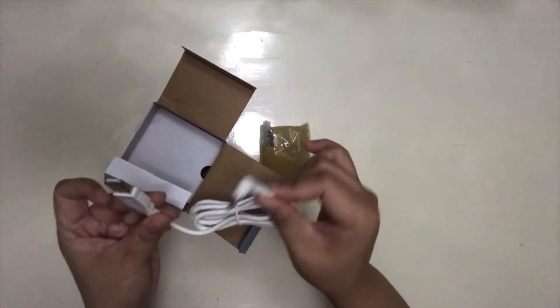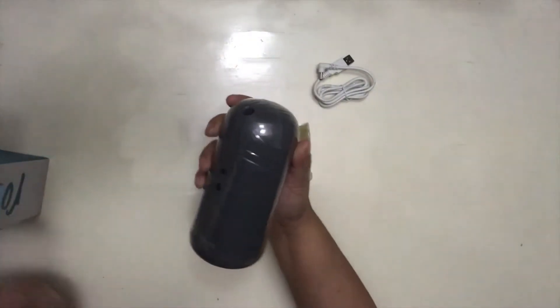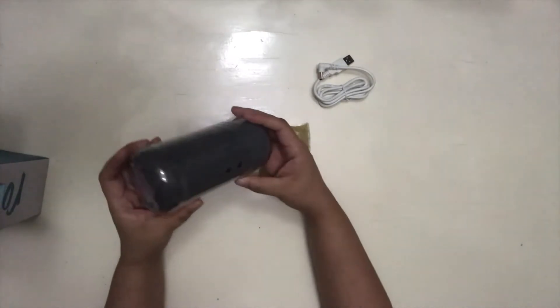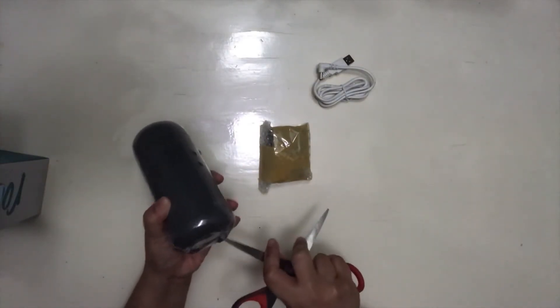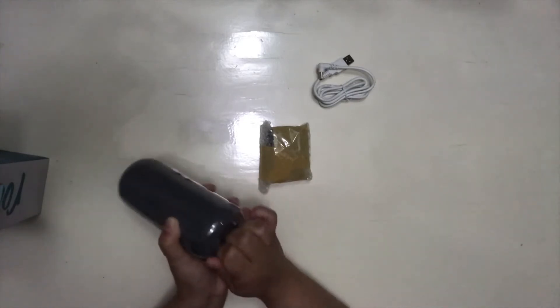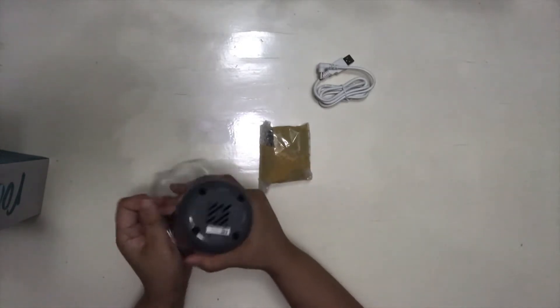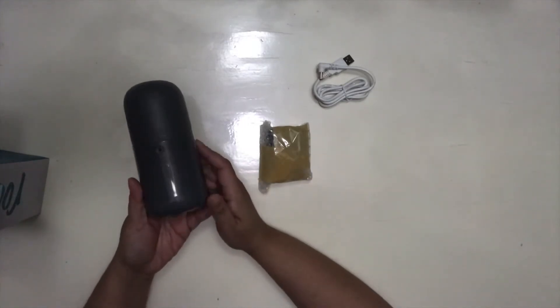It comes with a USB charging cord. Oh, that's so cute! This is how it looks like — it's still in the plastic, that's why you see a glare. Let me take that out of the wrapping. I like the color because one of my favorite colors is gray. So that's how it looks like.